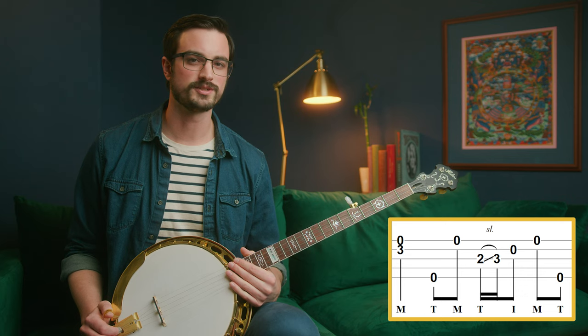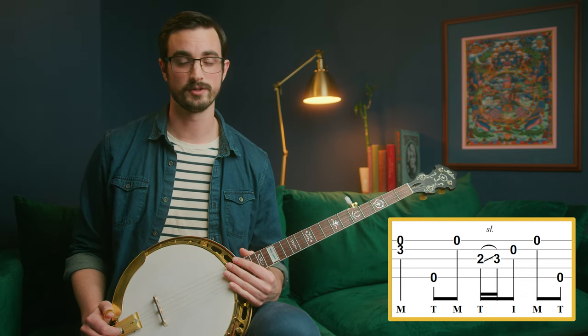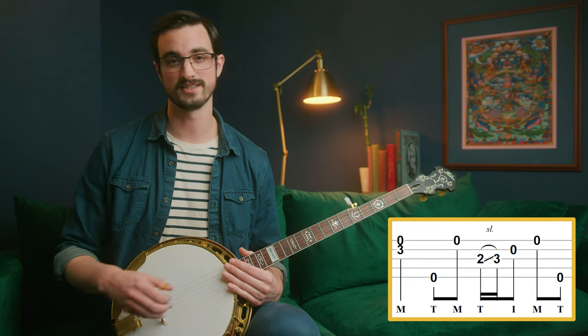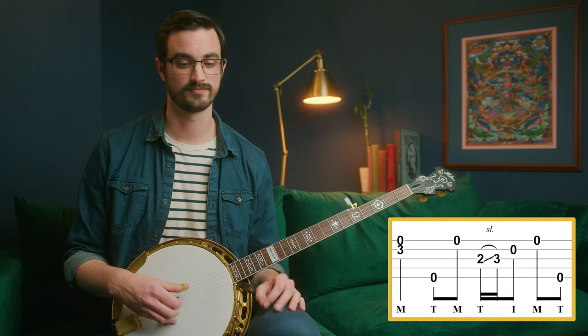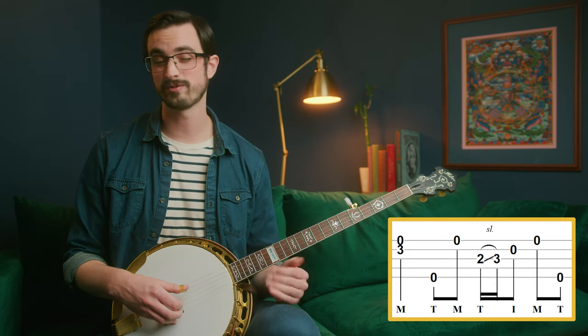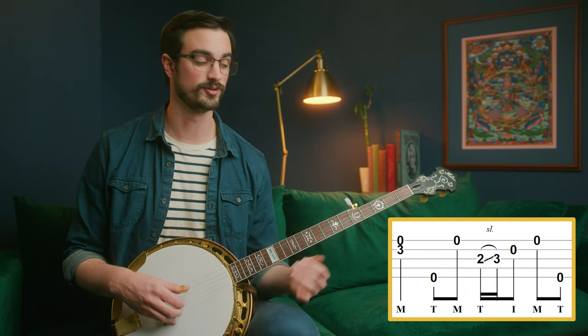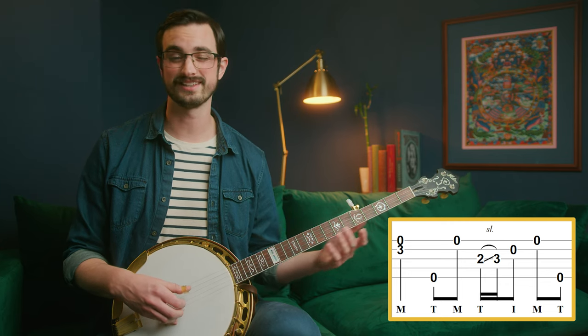Remember back when we used to play just the pinch patterns, and then we introduced the picking pattern — that was taking up the same amount of space as the pinch pattern, but just a little different. It would be going from this to this. Well, that's kind of what's happening here. We're playing an individual note, or these two notes, both D. Then instead of a pinch, we're going... Then we're doing the slide lick that we already know.